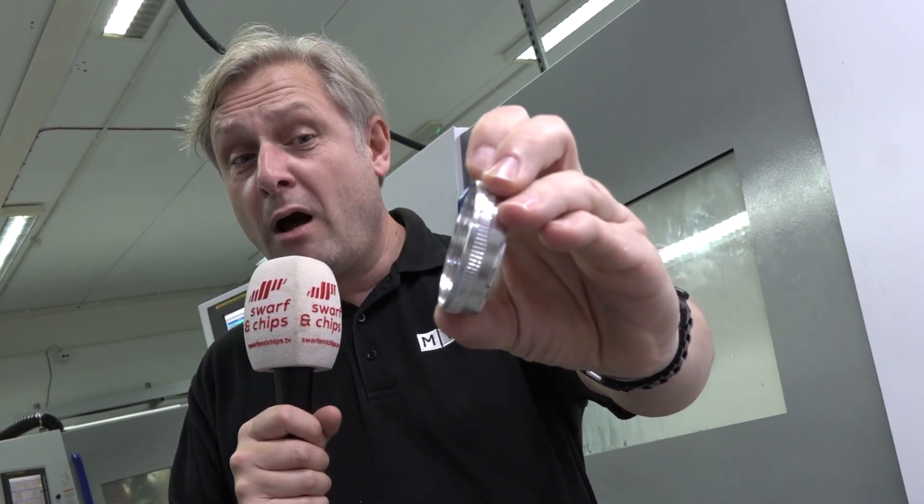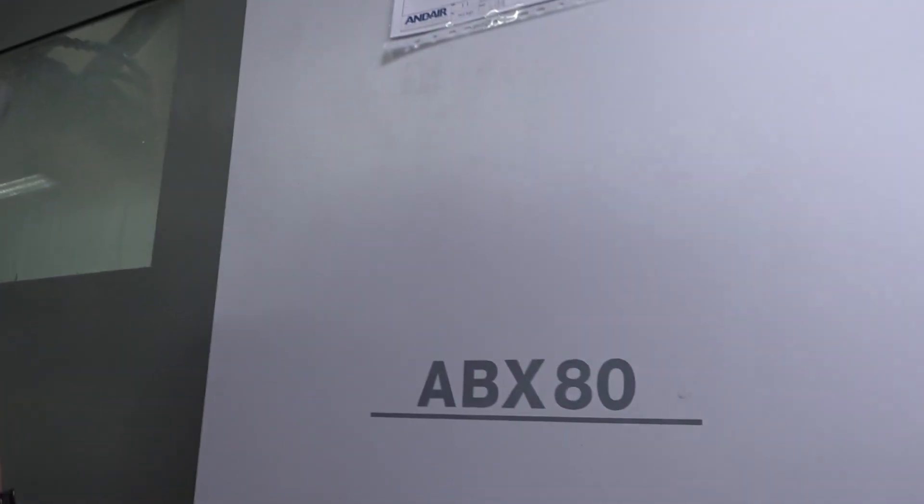This week's Swarford Chips sees how you halve the cycle time on this component as part of an engineer's passion for aviation, and we see the latest machine and the only one in the country: the Miano ABX80 THY.